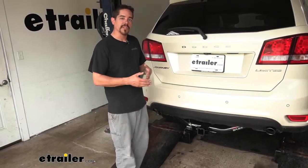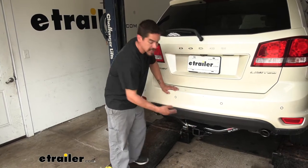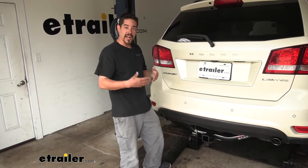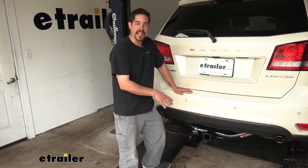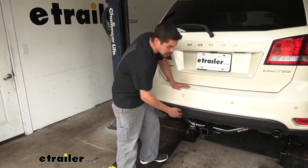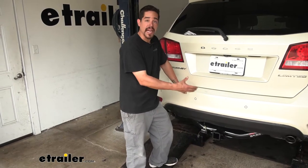A lot of people don't think about it, but trailer wiring comes in handy for a lot more than just trailers, especially when it comes to hitch mounted accessories. Maybe there's a hitch cover, a step, or any other kind of accessory that has lights on it. Most of them have a four-pole connector on the back. It's a lot easier to plug that into your four-pole trailer wiring rather than trying to splice into your vehicle and hardwire it in.